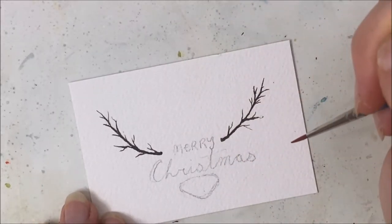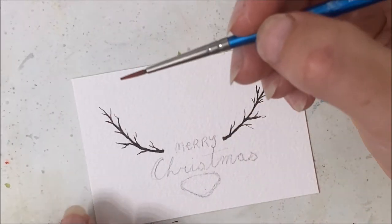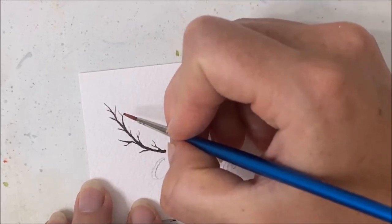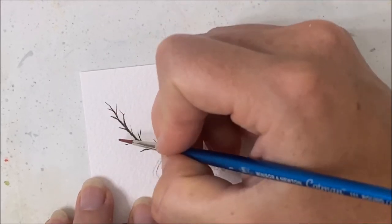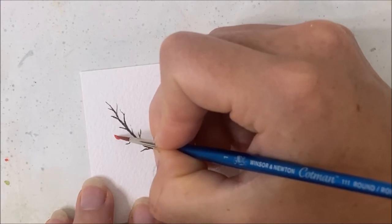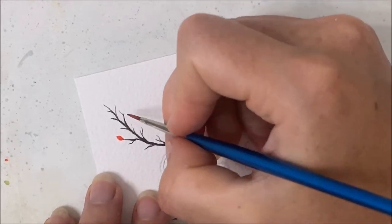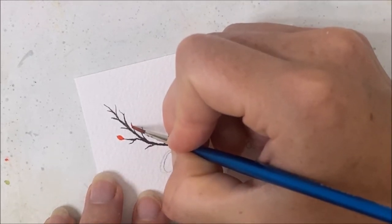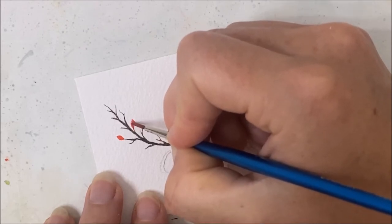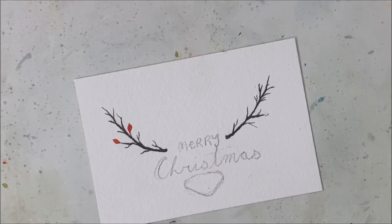I've painted the two branches. Now I am going to take red watercolor and paint the berries on the ends of the branch with the little twigs that come off it. I'm probably going to switch brushes because I'm using my size one, but it's a bit challenging to get the details down.